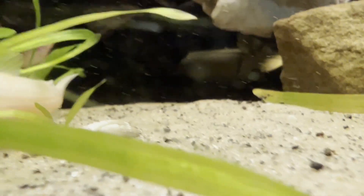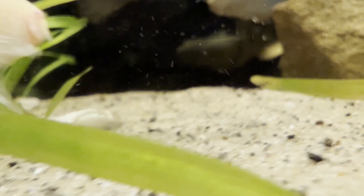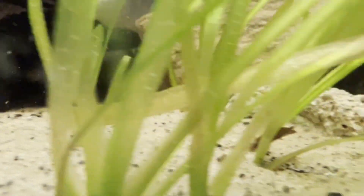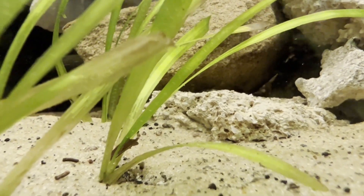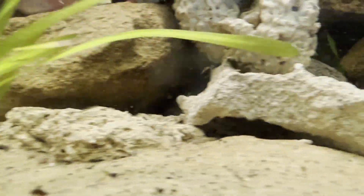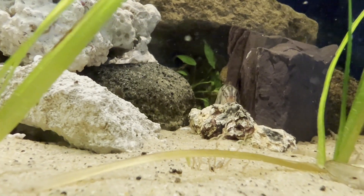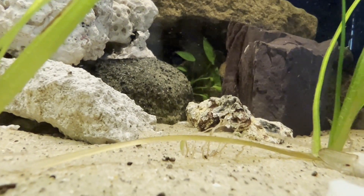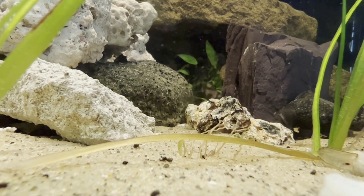The yoyo loach can grow to a size of 14 to 16 centimeters (5.5 to 6.3 inches) and is recognized for its distinctive dark and pale patterns, which sometimes form the word 'yoyo,' particularly in smaller or younger individuals — hence its common name, yoyo loach. The other common name, almora loach, refers to its association with Almora in Uttarakhand, India.